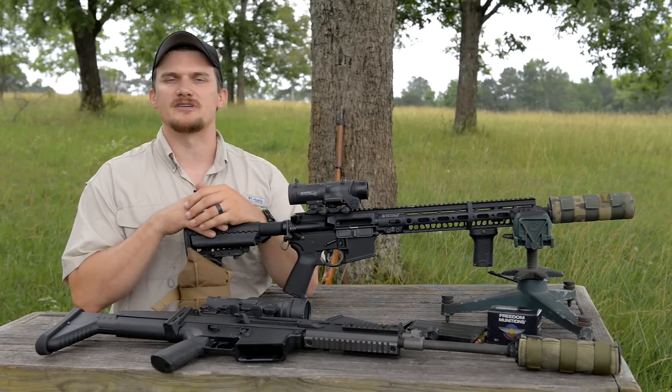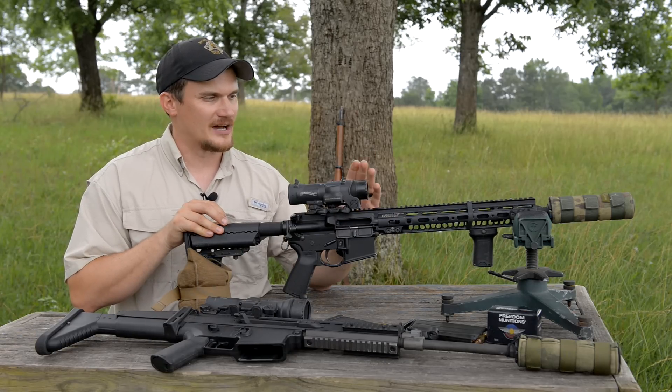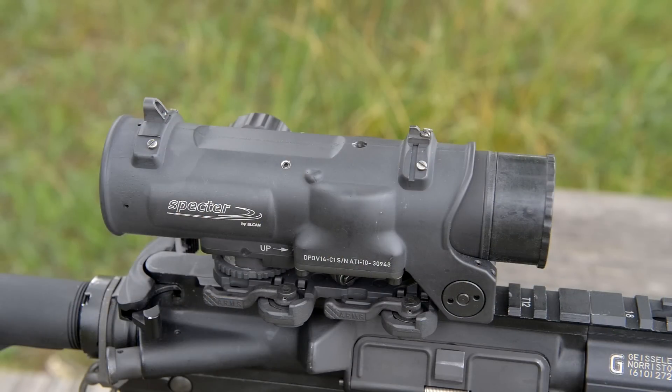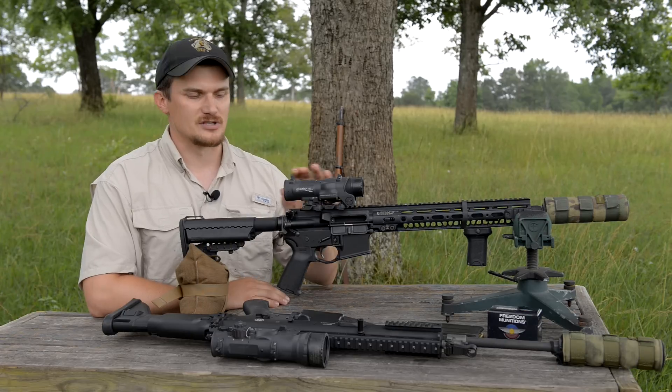We've got a couple of ELCAN Spectres out here to show you guys, these are by way of Optics Planet — they sent them in for us to check out and show off. We're going to talk about two specific models and a little bit about the history of these optics. Eric has some interesting things to say as well, because he's had some use of these over in Iraq when he was in service.